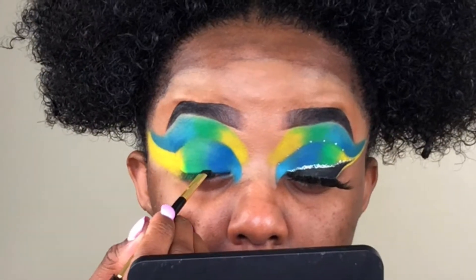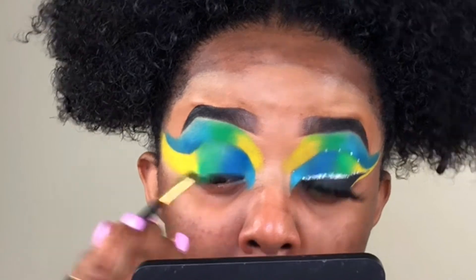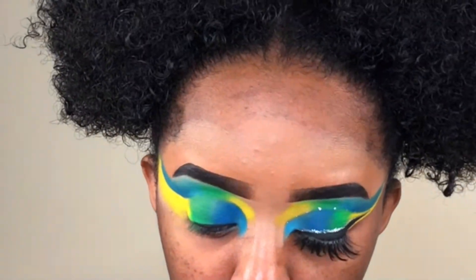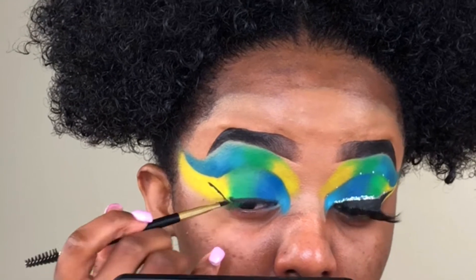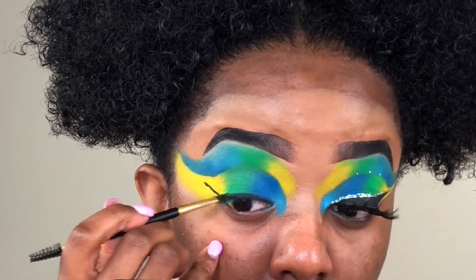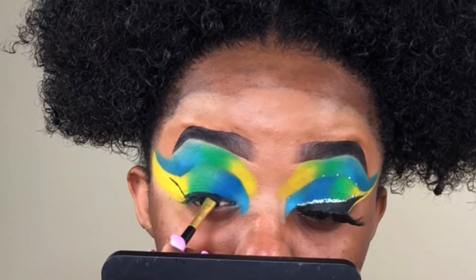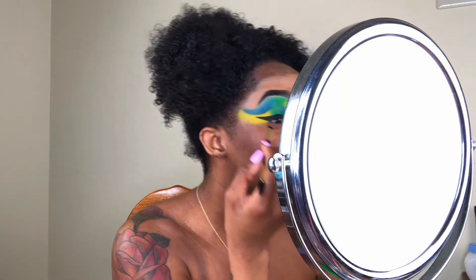Now that I got everything blended, I am taking my Juvia's Place Black Gel Liner and I'm going to give myself a nice little wing. I have really been obsessed with this gel liner lately. I remember when I first started doing makeup, I could not stand gel liner — I just felt like it was too thick and I didn't like how it looked. But now I am literally obsessed, especially with Juvia's Place liner. Their liner is like so smooth, it really glides on to everything. Overall, I really like this liner a lot. So I'm just giving myself a nice little wing.